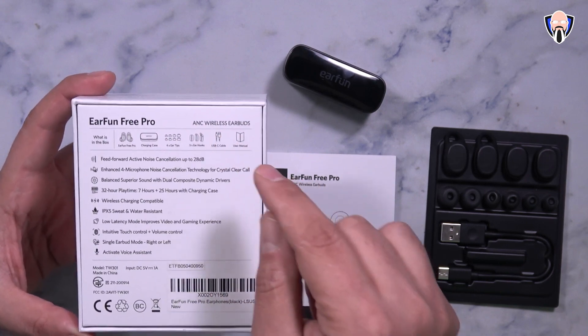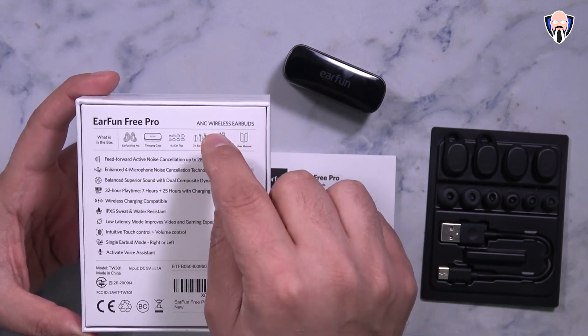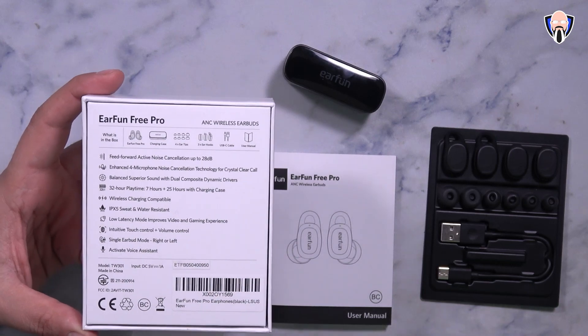On the box we have the earbuds themselves, the case, the tips, the controls, the stabilizers, the USB-C cable, the instruction manual, and all the ratings.